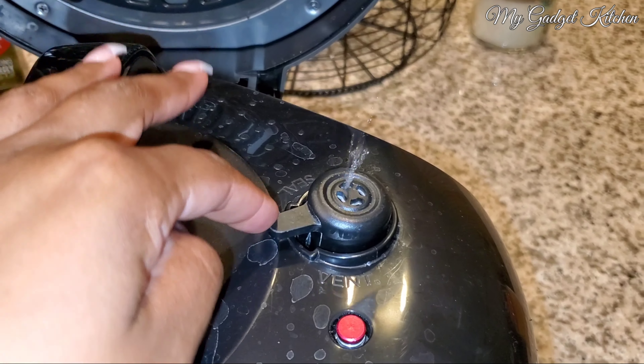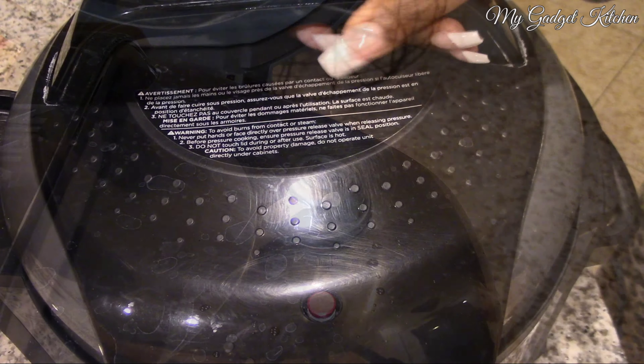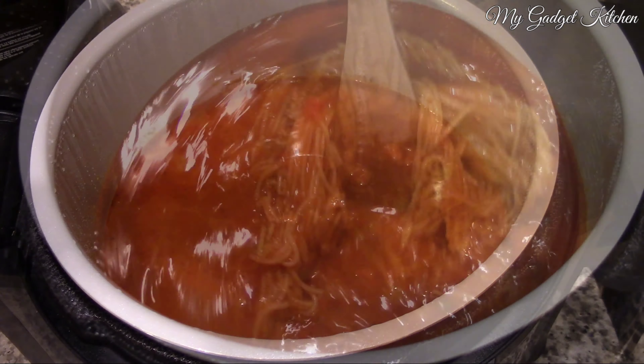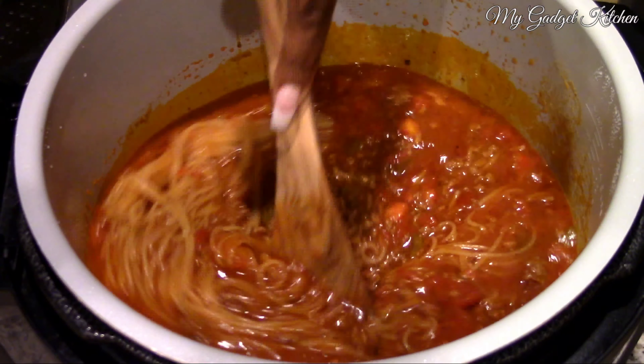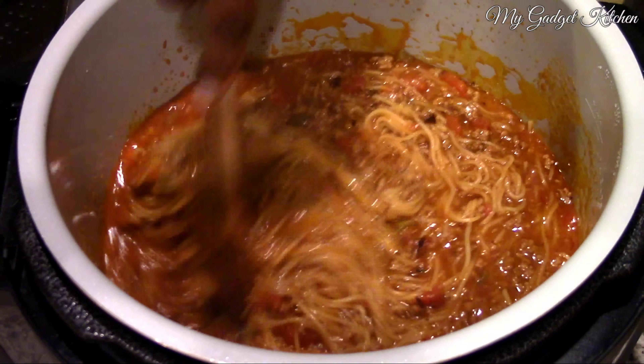And I'm just using my wooden spoon to kind of break up the pasta. Then I'm placing the pressure cooker lid on the Foodi and setting it to cook on high pressure for four minutes, followed by a quick release of the pressure.